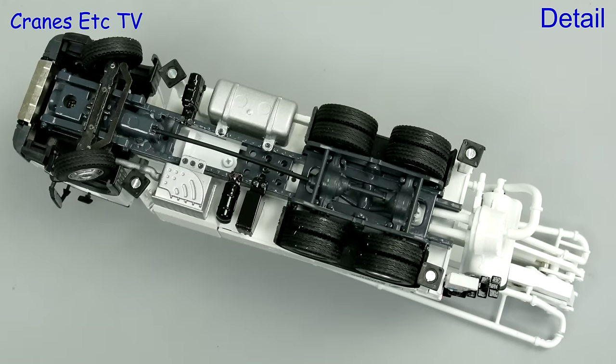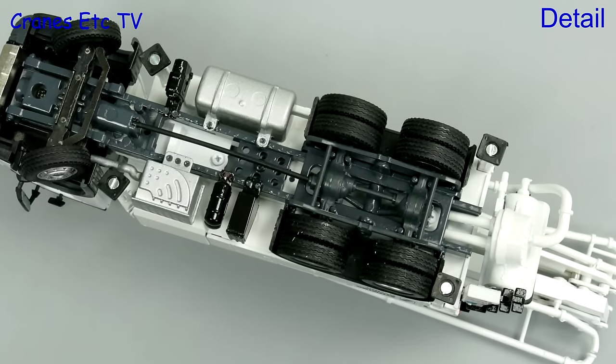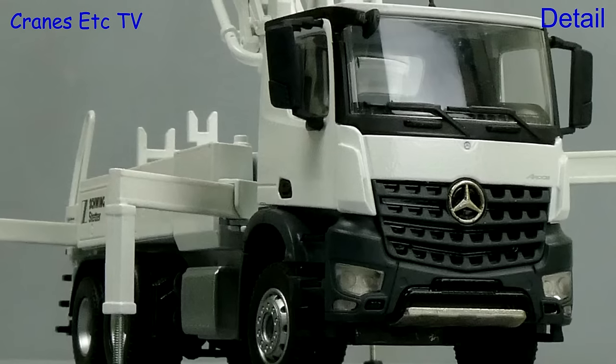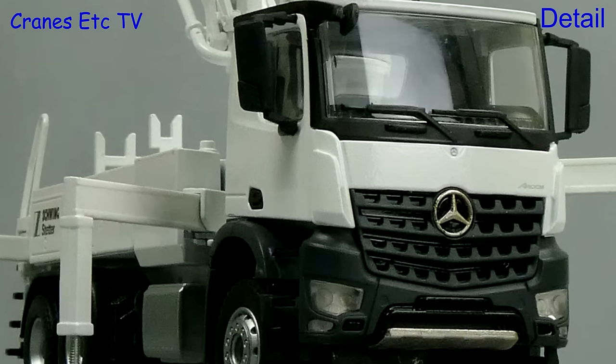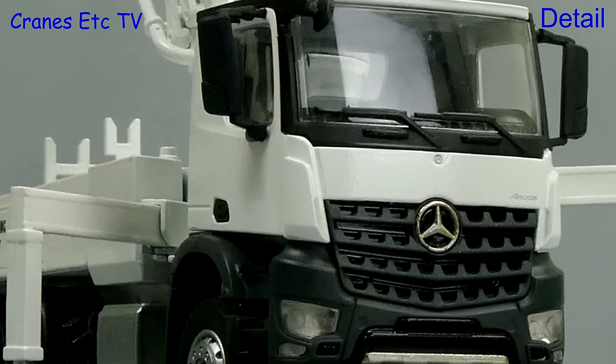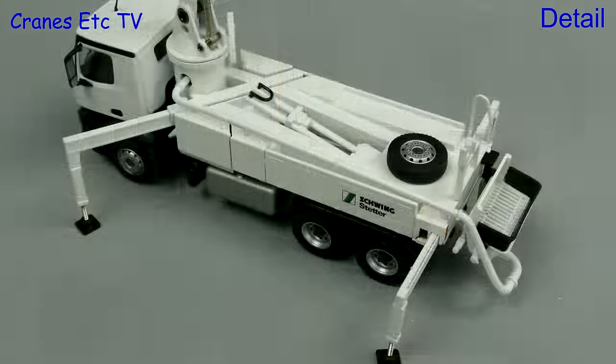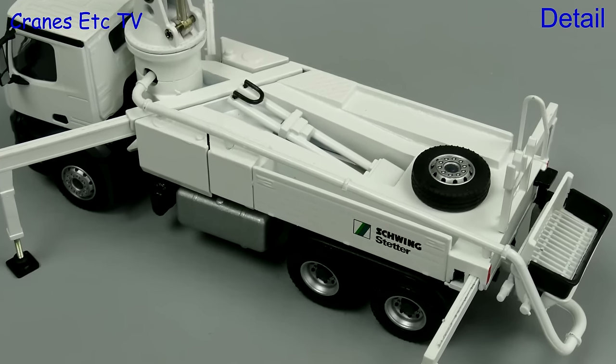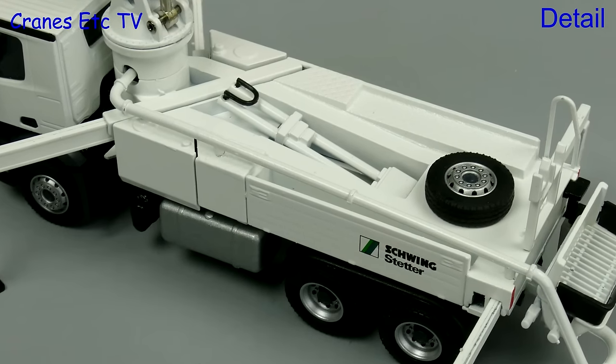Looking underneath, the transmission and suspension parts are mainly in plastic. The steering is purely functional and the same tyres are used on each wheel. The Mercedes-Benz Arox cab looks convincing although it's a little bit plain in this white colour. The outrigger beams are plastic but they have a very good colour match, and on the body the tubes and pipework are all made of metal.